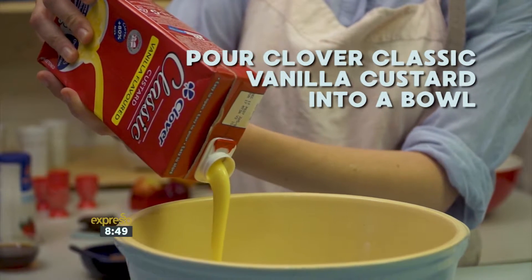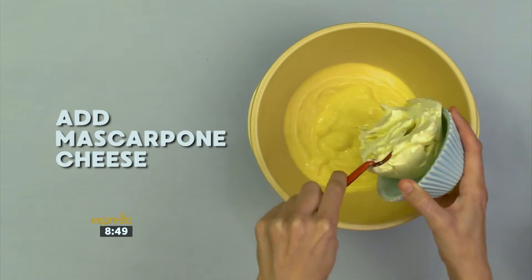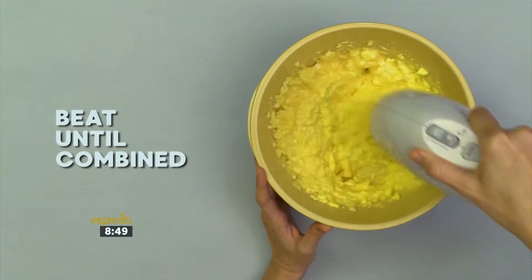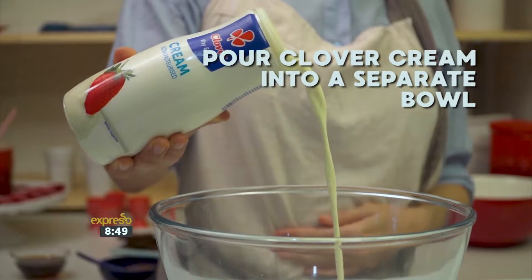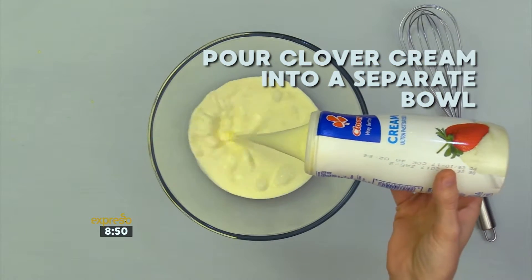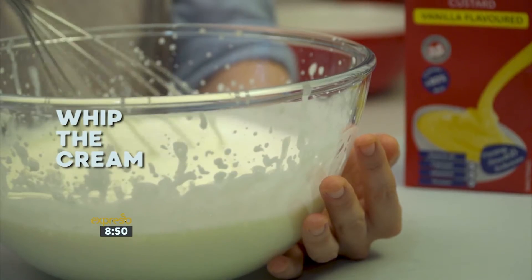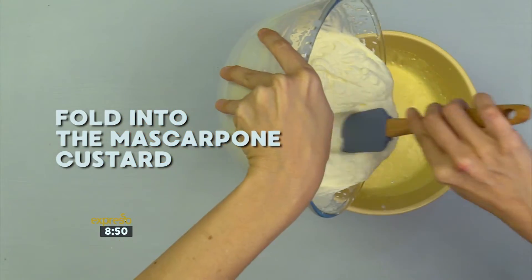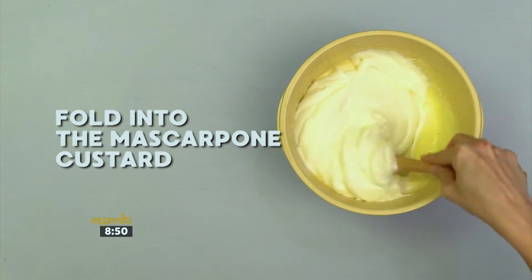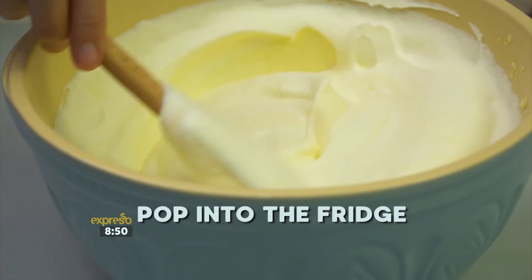Pour the Clover Classic Vanilla Custard into a bowl. Add the mascarpone cheese and beat with a hand mixer until combined. In a separate bowl, pour the Clover Cream and whip with a whisk or hand mixer. Gently fold the cream into the mascarpone custard. Place this mixture into the fridge.